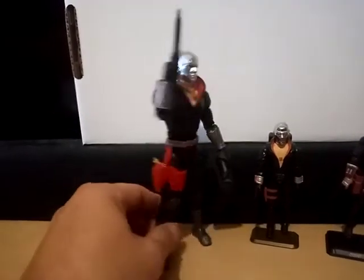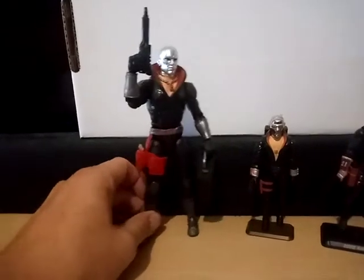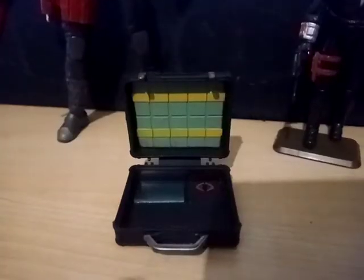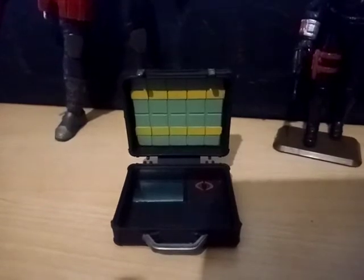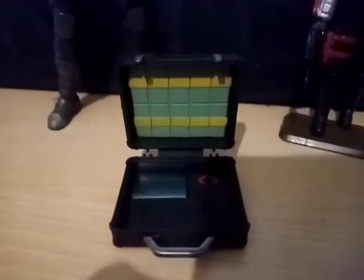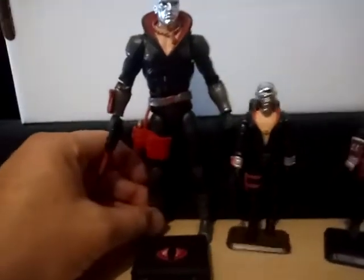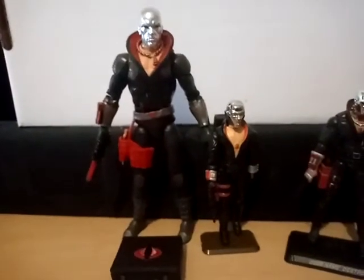He doesn't have the grenades — the original figure has three grenades, and the 25th Anniversary version also has the wrist rockets and the three grenades. So I was kind of surprised he doesn't have the grenades, but that's okay. He's got great articulation. Comes with this cool pistol and a gold side arm. There's also a briefcase with the Cobra logo — it opens up and has some pretend money molded in there, and detailing like it's some kind of laptop computer. A really nice accessory. He has all the right cues from his original figure, and I think it's a great translation.